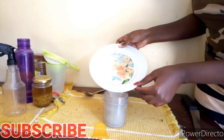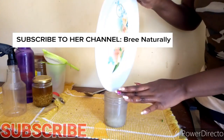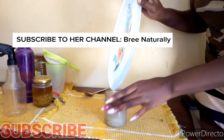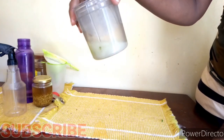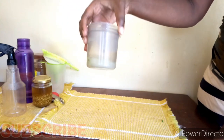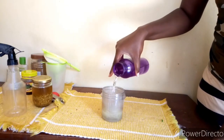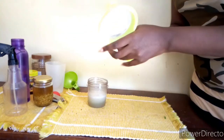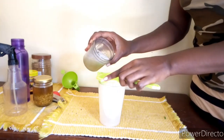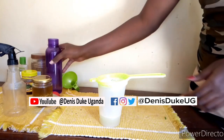I then transfer my aloe vera gel into my blender jar — that is how much aloe vera I got from my two leaves. I add a little bit of water to it and go ahead and blend it. A few moments later, I'm done blending. This is how it looks. I then get a jar and a sieve and strain the aloe vera juice.